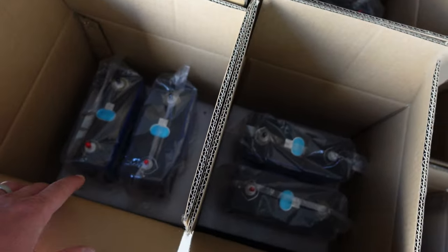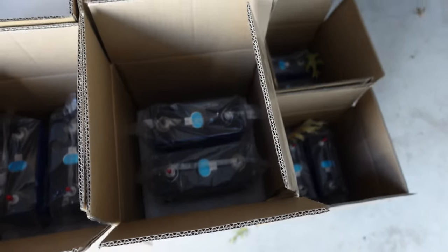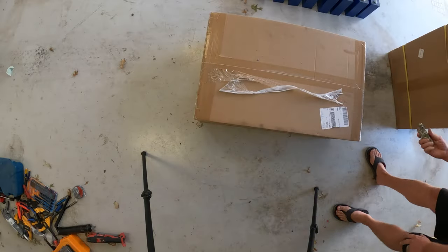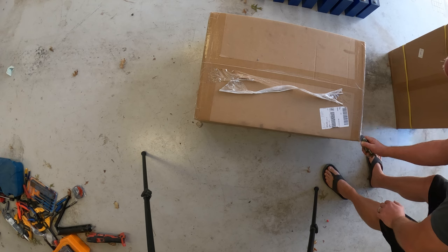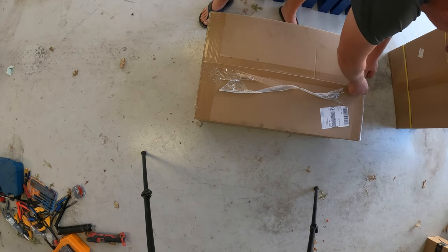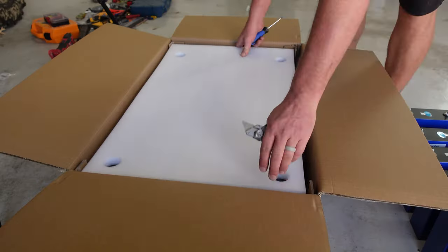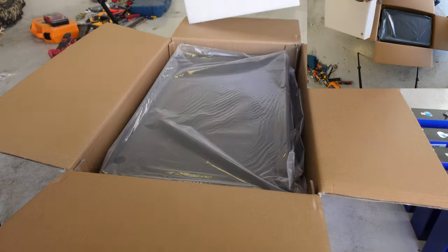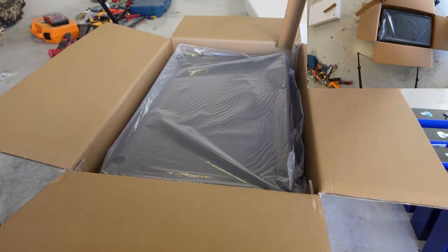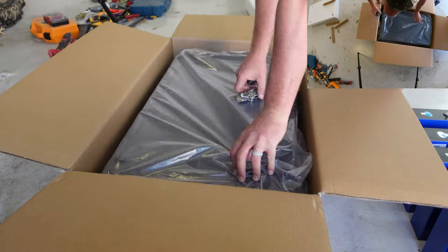So we're going to go through and unpack these batteries, check them out, and once we've got them checked out, we're going to begin assembling our battery. We'll start by unboxing the battery box and checking out the battery case. Now that we've inspected all the battery cells and know they're in good shape, we're going to unpack this case and make sure we have all of the raw components that we need.